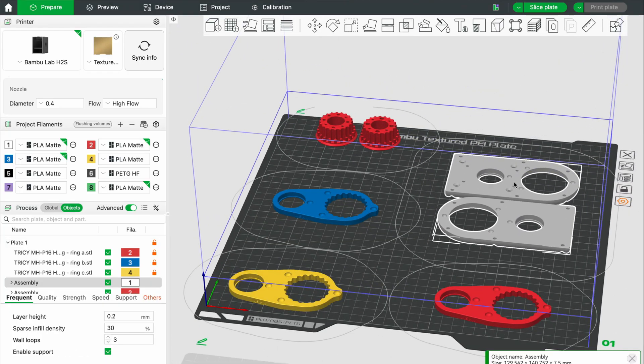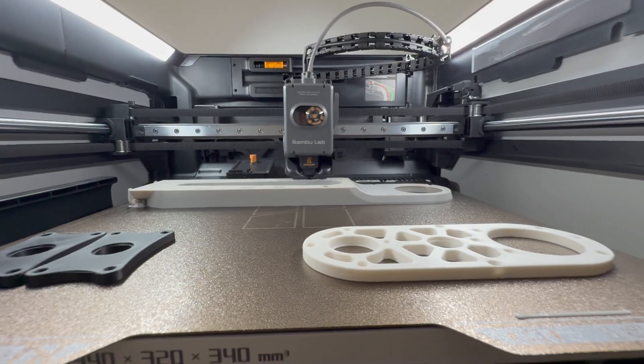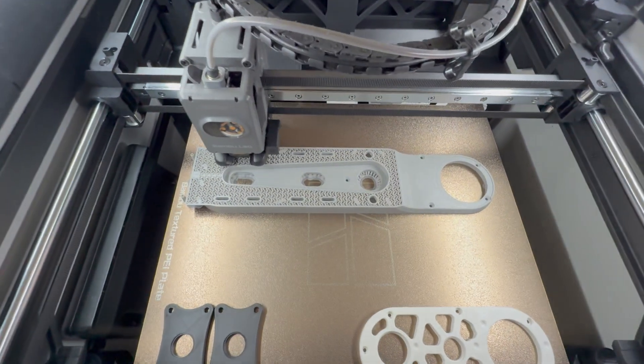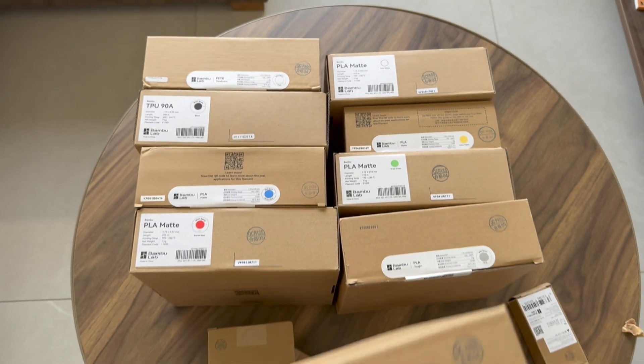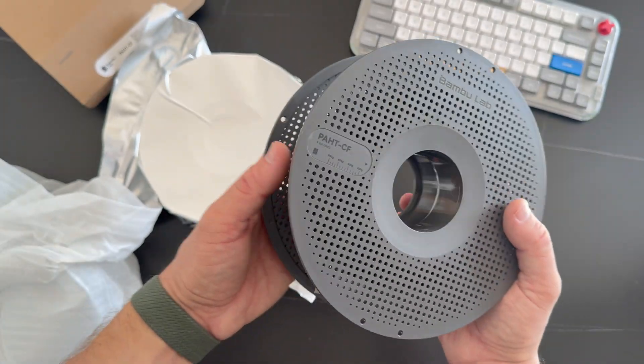It needs some space around parts, so a bigger build area really helps. More space speeds up prototyping, especially on larger projects. And I'm going to start building a robotic arm soon.